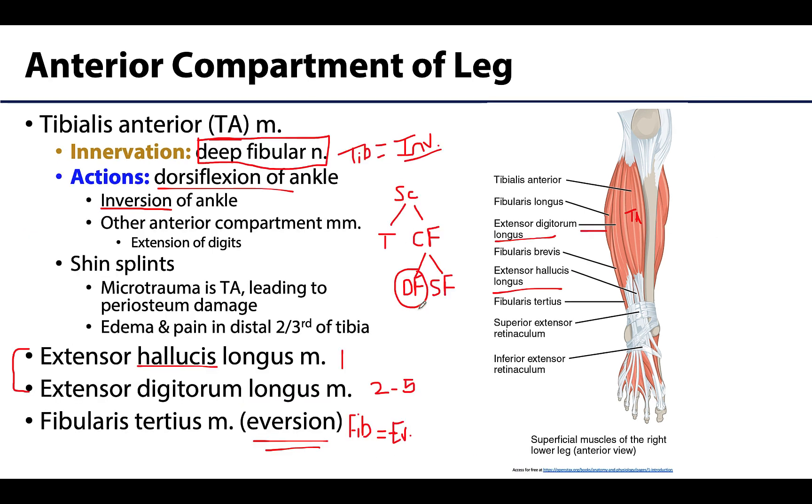Damage to the deep fibular nerve results in what is called foot drop — the inability to dorsiflex the foot. This makes the foot seem too long, and the patient can't clear the ground when stepping. So foot drop is a lesion of the deep fibular nerve.